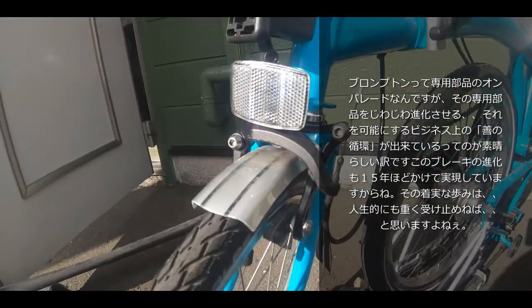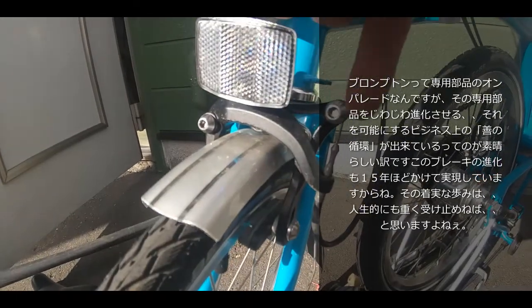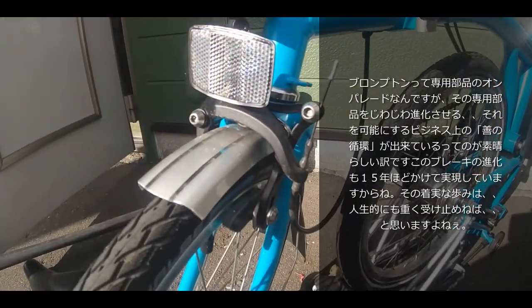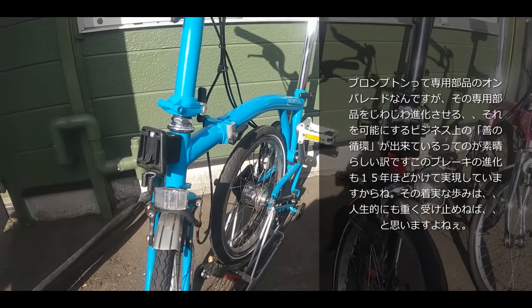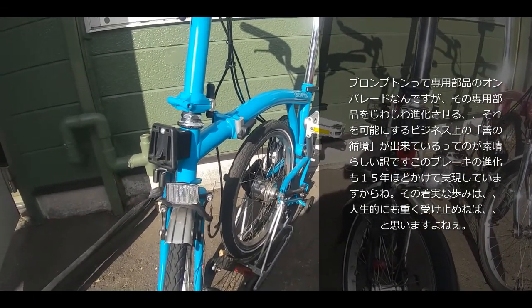In flat countries like the Netherlands, the old brakes were fine. But for hilly areas — like Kobe or Nagasaki in Japan — riders naturally wanted more braking power. As a result, the brake lever and caliper evolved. The new caliper has a triangular reinforced shape that transmits force more directly without twisting. In fact, users who only know models from the last 3–4 years have never once complained about braking power.